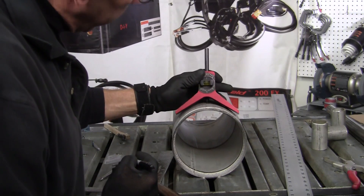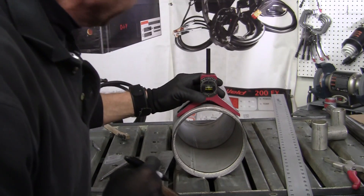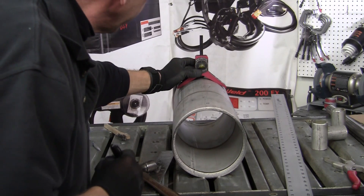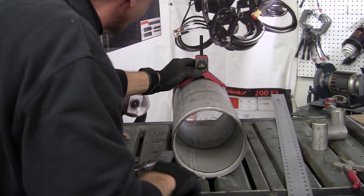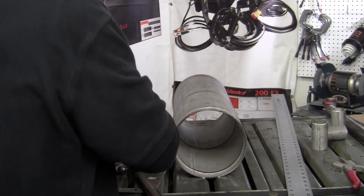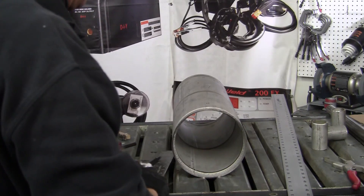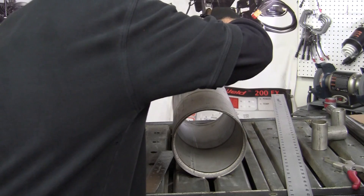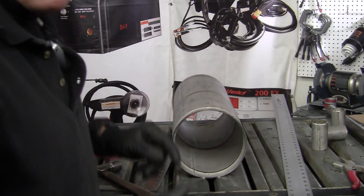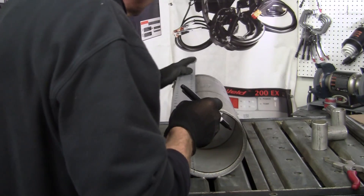Make sure it's still on zero — pretty close. Then slide it on over, find your zero, tap it and mark it, and hit it with your big center punch. Then come back with your straight edge and get your two points.